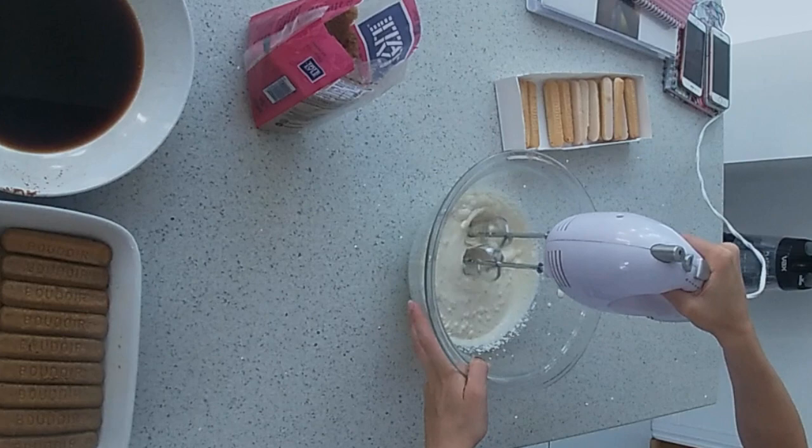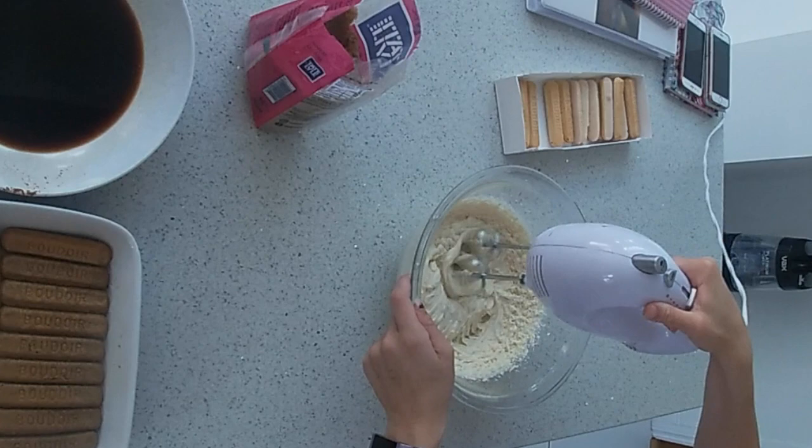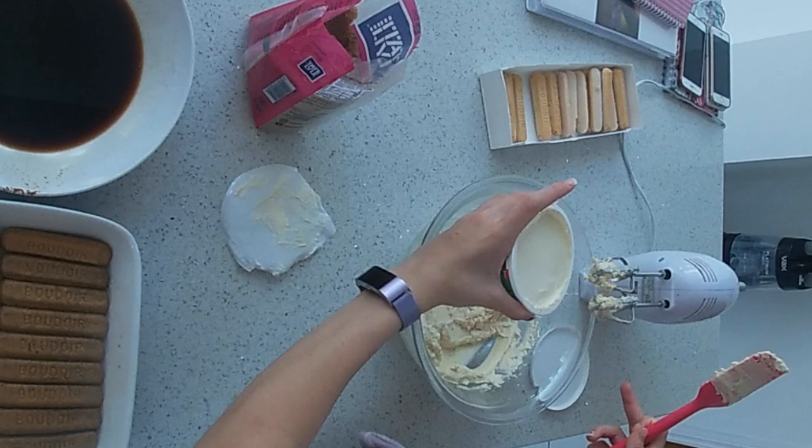Whisk these together until it becomes stiff. Whisk in the mascarpone cheese.